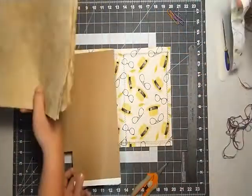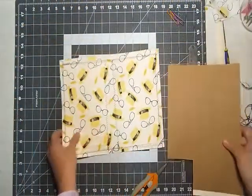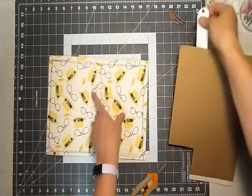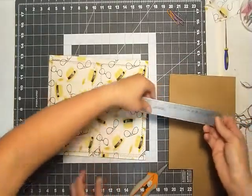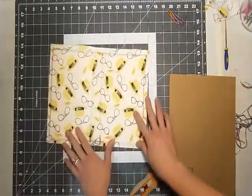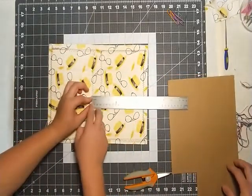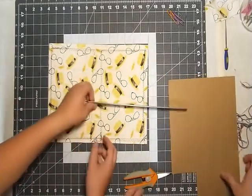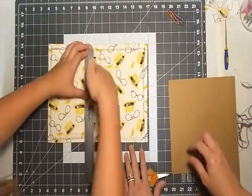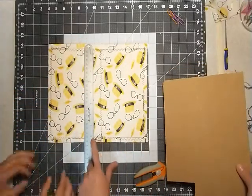Okay, step number one — let's get this cut. You want to use the ruler or the mat. You want to measure from here to here because this is what will fold. So you want to measure in between those two folds. How much do we got? We have exactly one inch. And how tall top to bottom? We have eight inches. So roughly eight and a quarter.